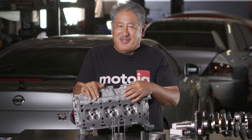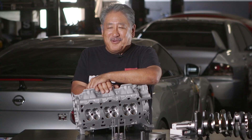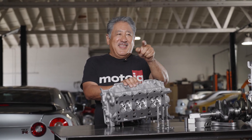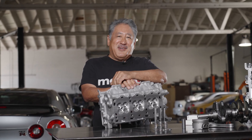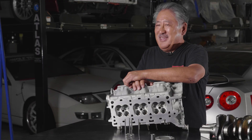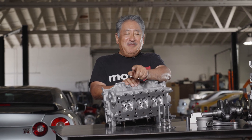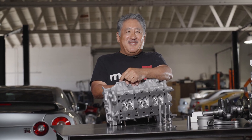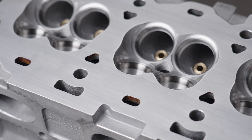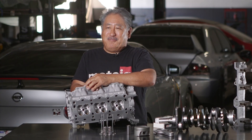We cut the seats using a Nuwin valve machine. Most people are familiar with a conventional three-angle valve job using a cutter with three angles — that used to be the standard for high performance. But we use a Nuwin CNC valve seat cutting machine that does a tremendously better job. It cuts a smooth radius up to the 45-degree seat, then another smooth radius plunging pretty deep into the port. So instead of sharp angles you have a nice smooth contour that flows a lot better and also does much of what pocket porting used to do.